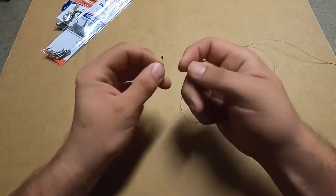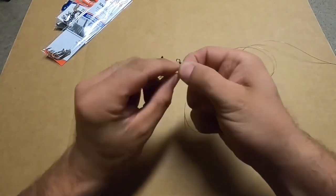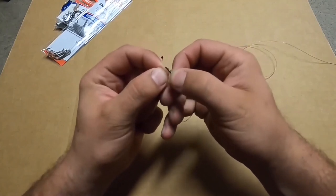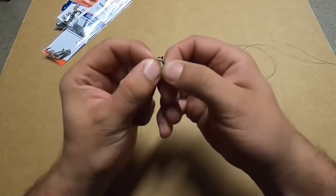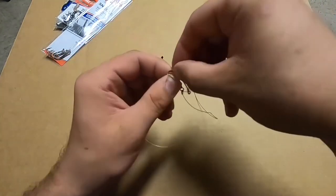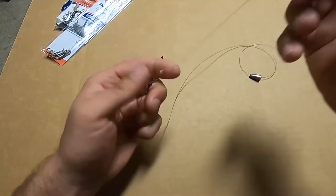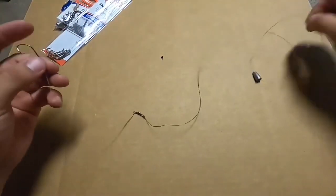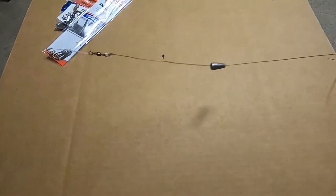Come over here, grab this loop, put it right through that eye on the other end of that swivel. Pinch it, run it through, making another loop — just go hook that loop you just made. These hooks come snelled — these Eagle Claws. And that right there is your basic Carolina rig.